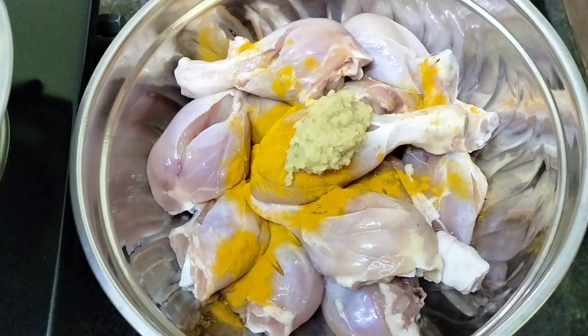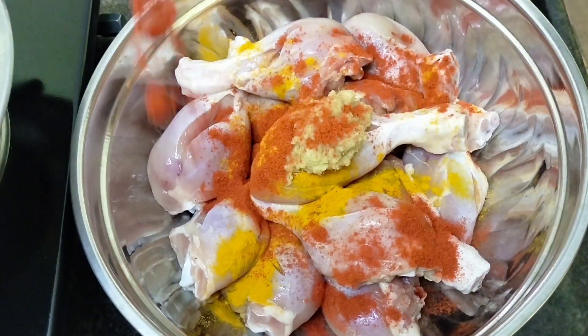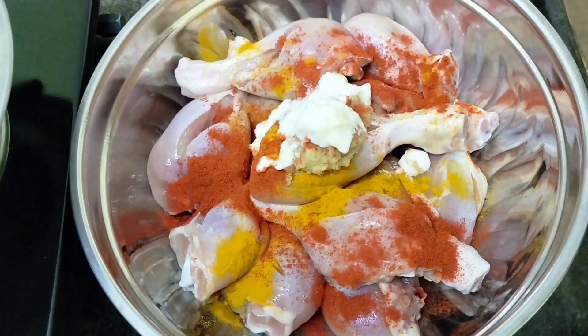We add 1 to 2 tablespoons of spice paste for the marinade. Let's make it soft and marinate well.